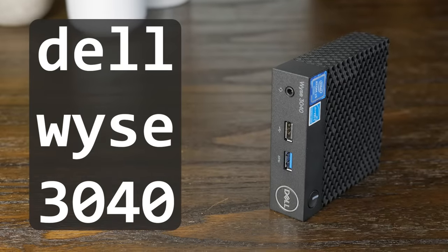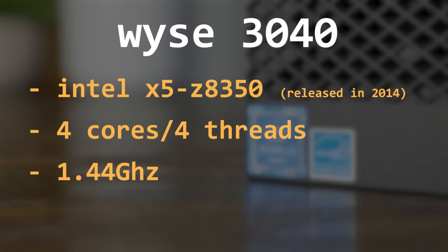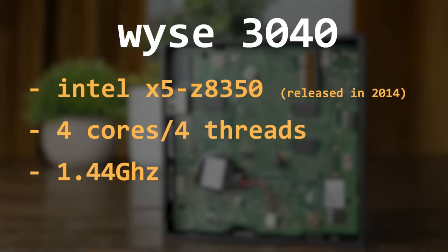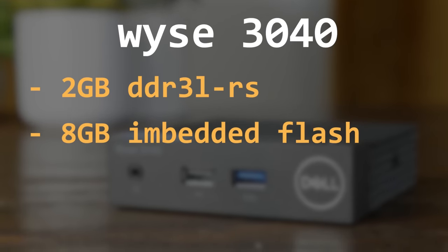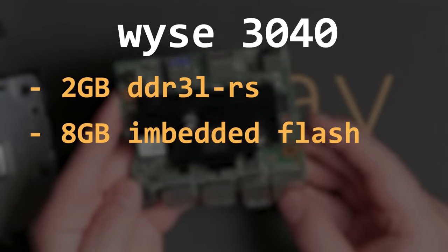Last is the teeny-tiny 3040, or model number N10D. This features an Intel Atom CPU, the X5-Z8350, which has four cores with a base clock of 1.44GHz. This is by far the most modern CPU, being released in 2016, so I'm somewhat hopeful it might have decent performance and low power draw. It comes with 2GB of RAM and 8GB of storage, but this time it's not a SATA module — it's soldered directly to the motherboard.